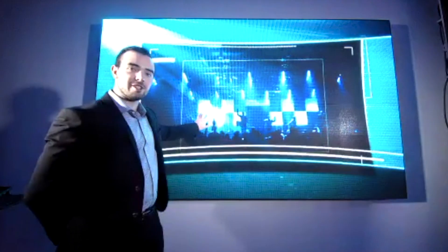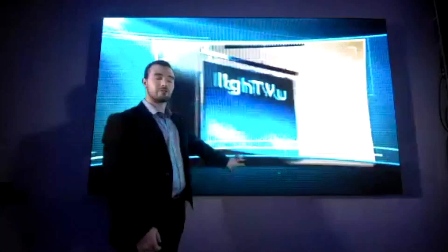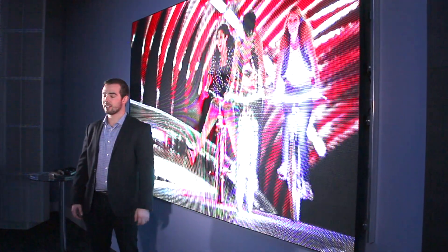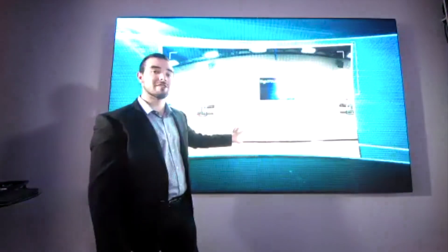Today I'm going to go through some of the features of this display. We're also going to show some of the impact resistance of the 4mm pixel pitch model, and I'm also going to give you a little bit of a demonstration on how we service this display. So let's get into a quick demo of the impact resistance of this panel.